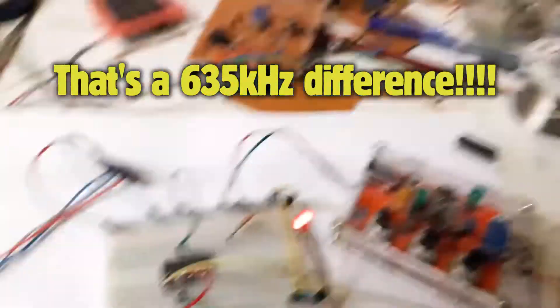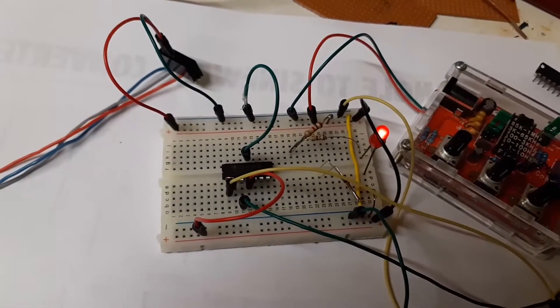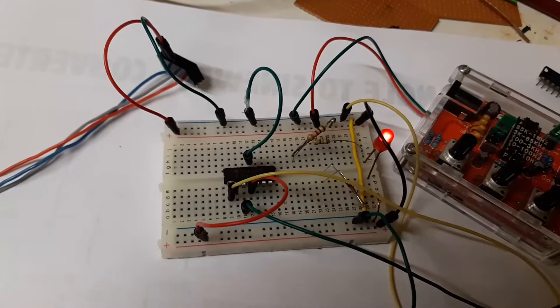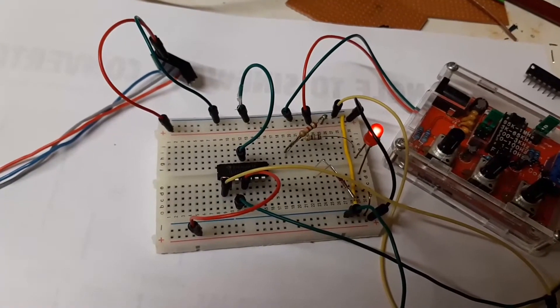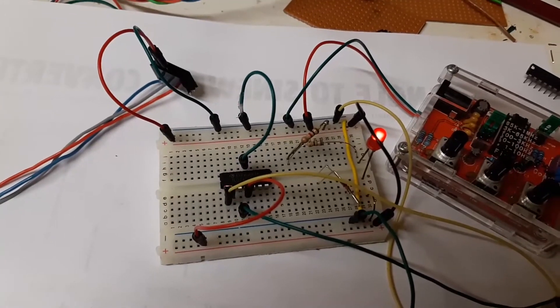What is the frequency? Only 35 kilohertz. That is obviously a fake chip, and that's how you tell them apart. Just put a high frequency signal through it and see how it reacts.